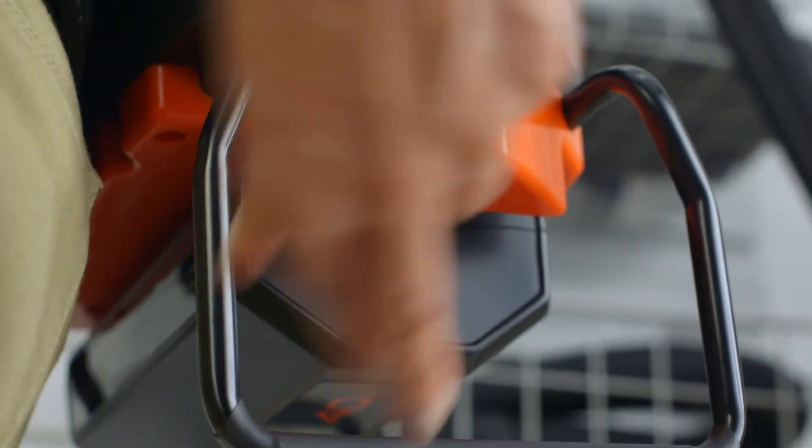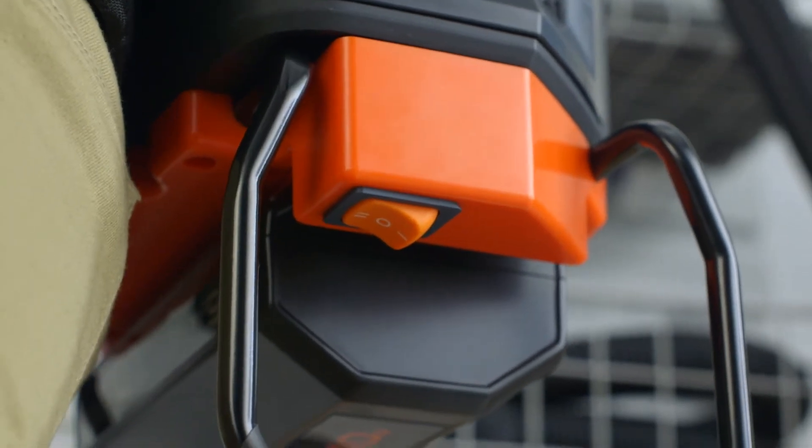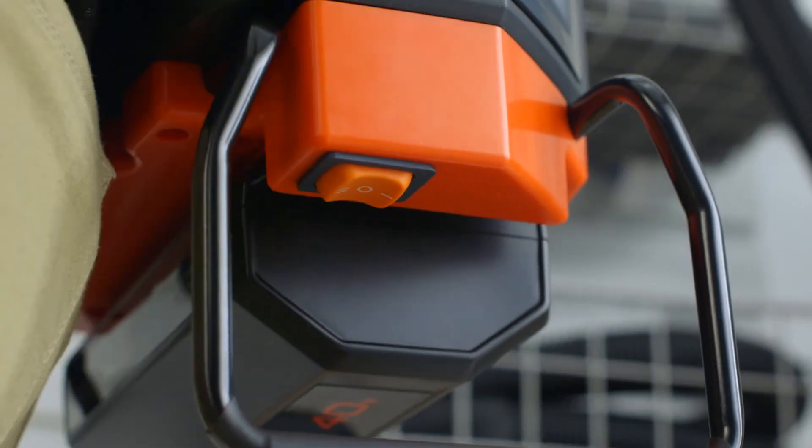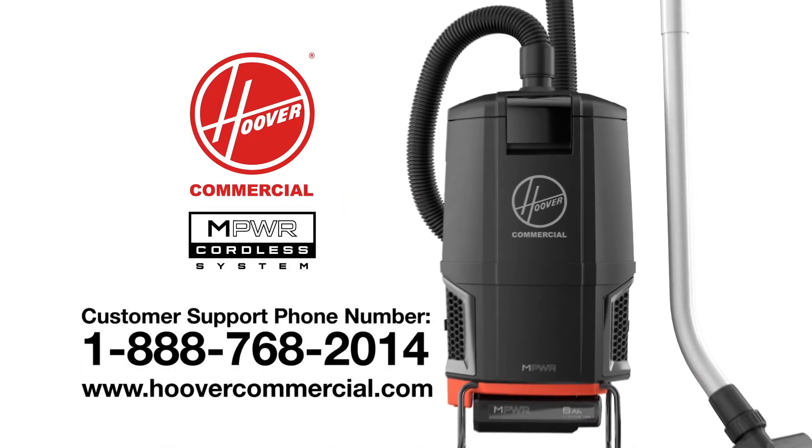Flip the switch away from you for normal cleaning or flip it towards you for high power mode. When you're done, set the power switch to the off position. And that's it — if you have any questions, don't hesitate to contact us.